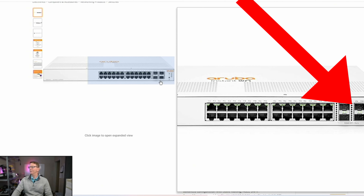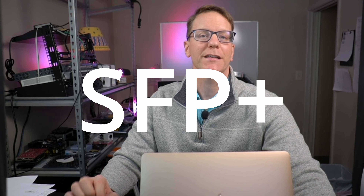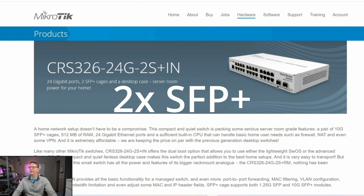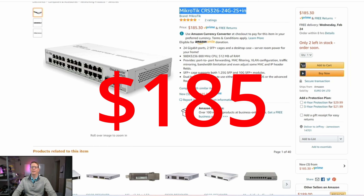It does have four 10 gigabit ethernet ports, and when you're looking at these switches you want to make sure it says SFP plus — the plus means it is a 10 gigabit ethernet port. The next switch is the MikroTik CRS326-24G-2S+IN. MikroTik has the hardest names to remember. This one has two SFP plus ports, or two 10 gigabit ports, but it does have 24 ethernet ports, and it costs $185.30.